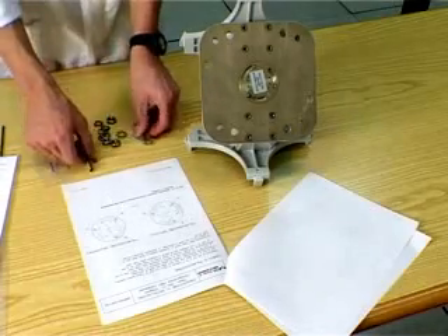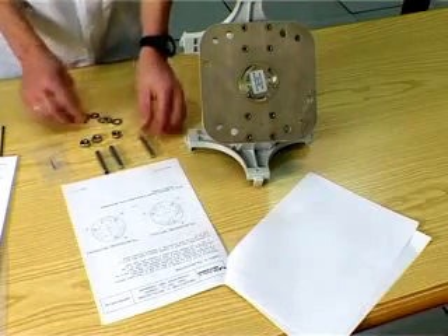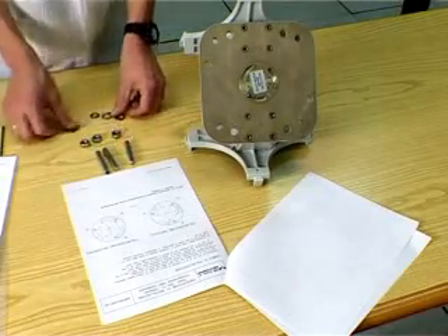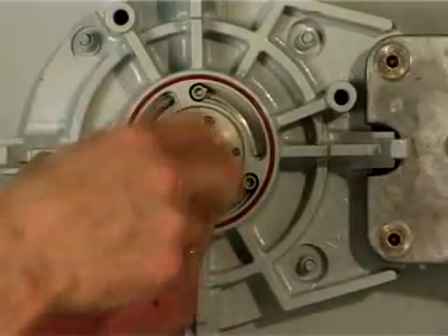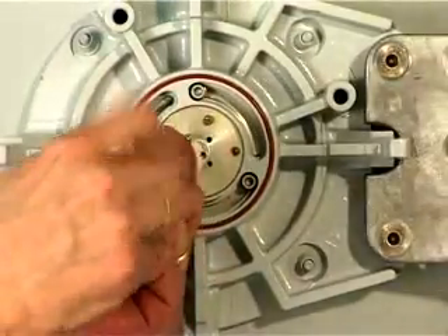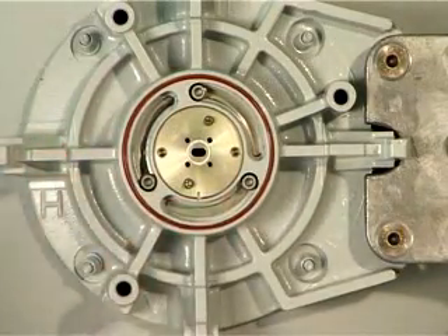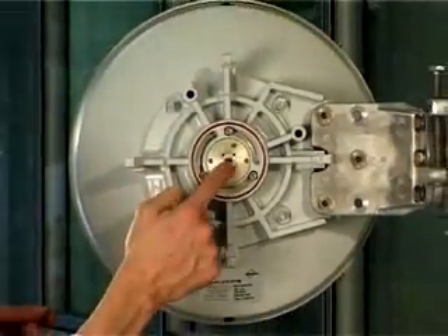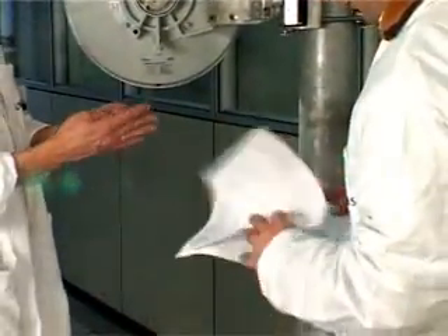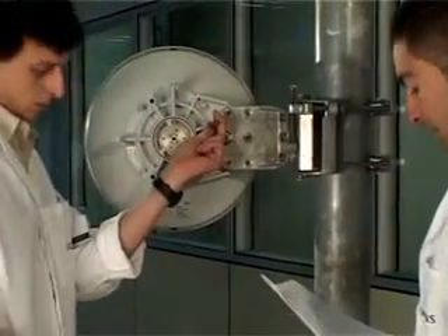Open the bag containing the threaded rods and nuts to be mounted on the antenna. Remove the flange cover just before fitting the kit. Check that the gaskets are in place. Screw the three threaded rods onto the antenna.